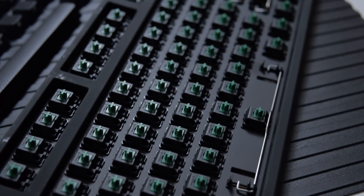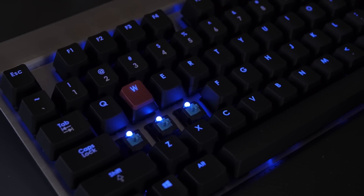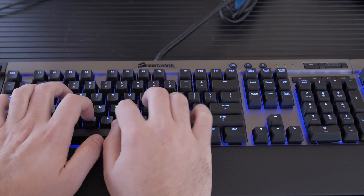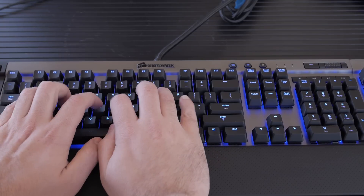Moving on up, let's talk about the clicky tactile switches like the greens and the blues — there are also whites but I don't have any in the house. The blues are very common out there. The blues differ from the browns in that they have a very satisfying audible click. The blues require 50 grams of force to actuate — only slightly stiffer than browns — and 60 grams at peak force. They actuate right around two millimeters again. Here's a quick sample of what the blues sound like.